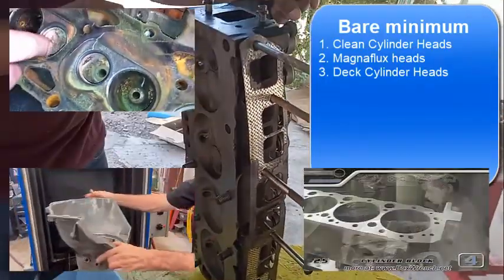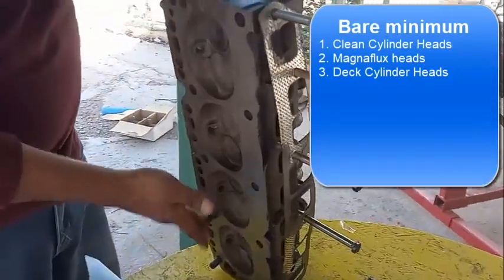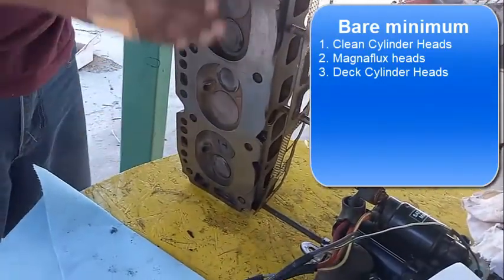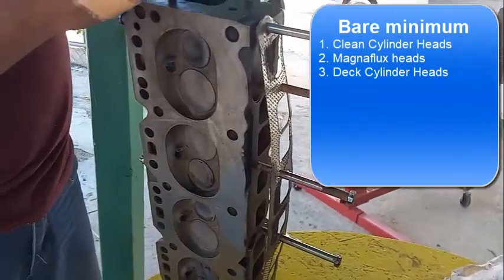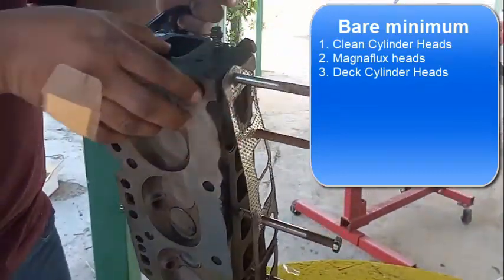Decking basically means they're going to make the mating surface smooth and straight. Whenever they do the decking on the heads, they also do the decking on the block.